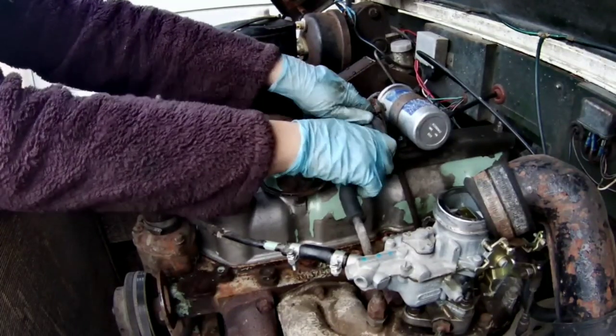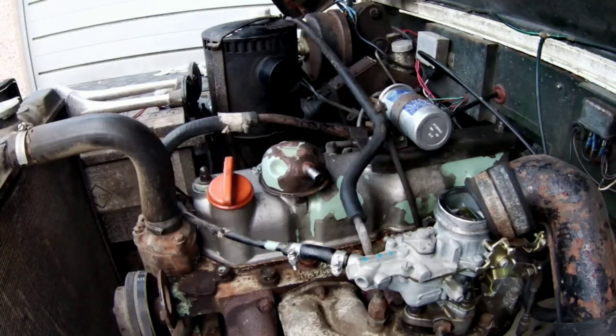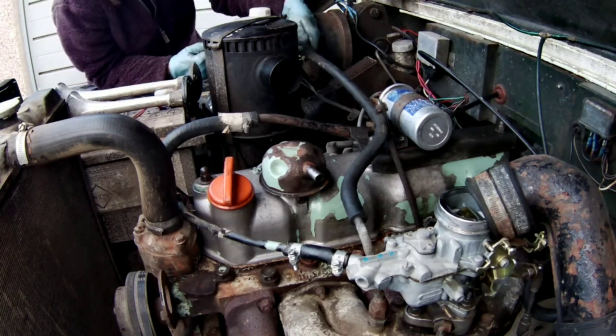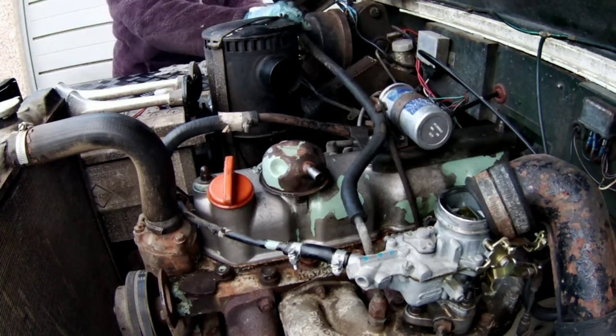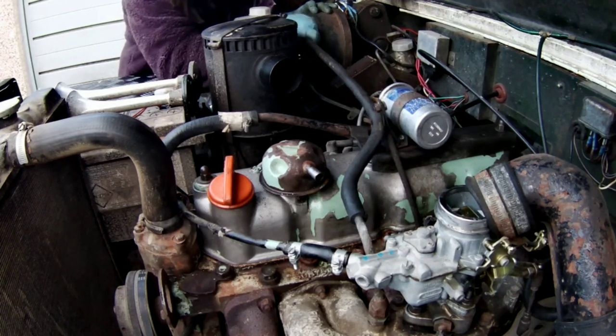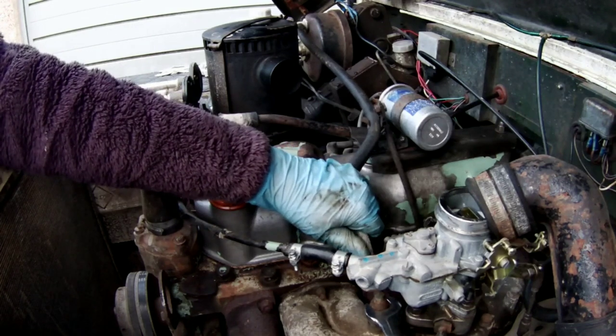I've just never felt inclined to want to clean up or paint anything under this bonnet. As long as it all works and preferably doesn't leak — although it is a Land Rover so it leaks, mostly gearbox. As long as it's fully functional, I'm not worried what it looks like.